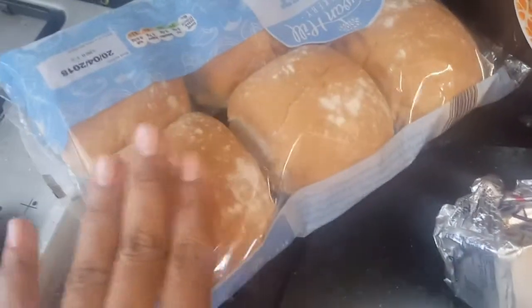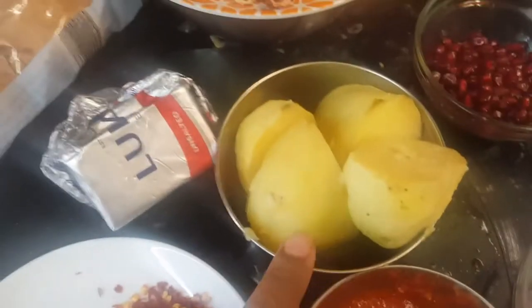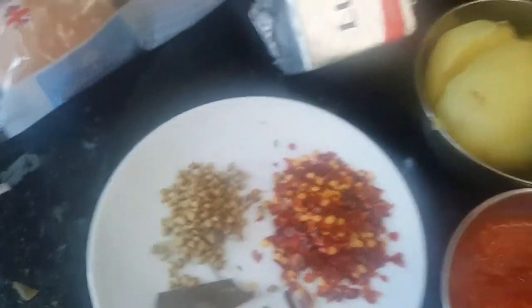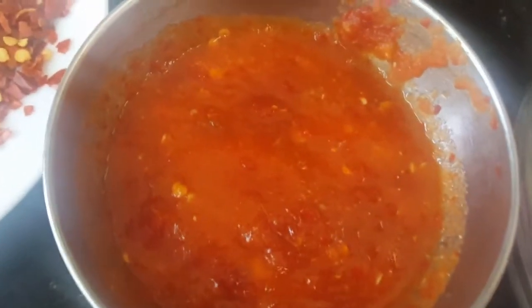First of all we need some pav bread for the Dabeli, and we need some boiled potatoes — two to three potatoes will be enough. We need some butter and some chili garlic chutney.